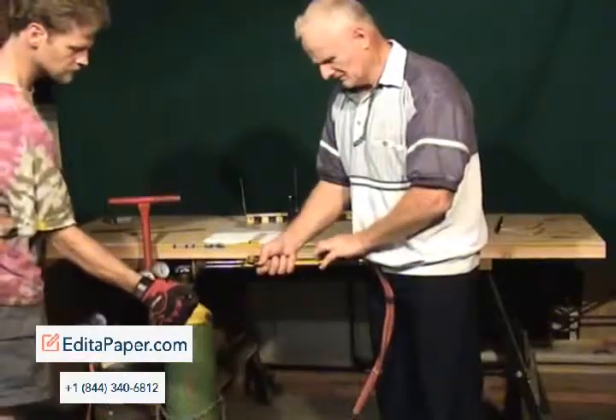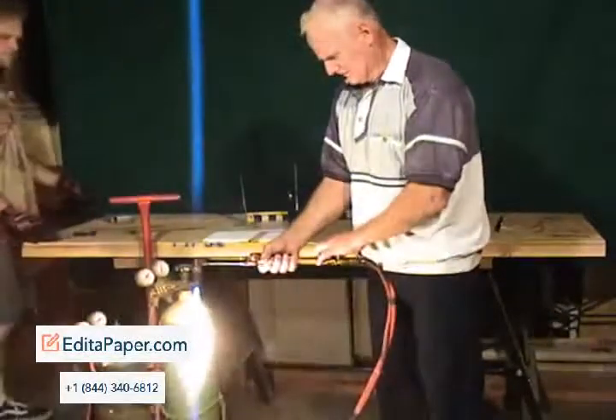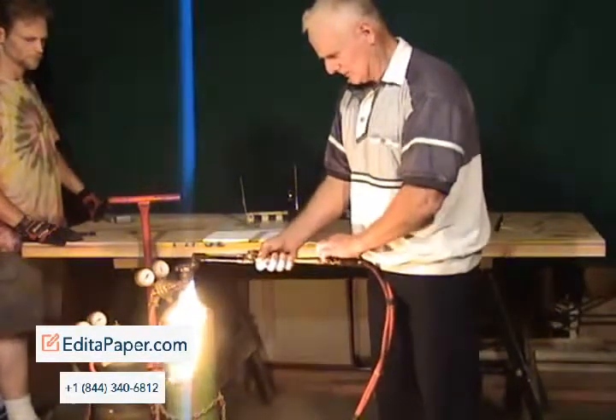Okay, pretty much melted the bolt. We're going to re-light now. I'm having trouble with my oxygen here, but that's alright.